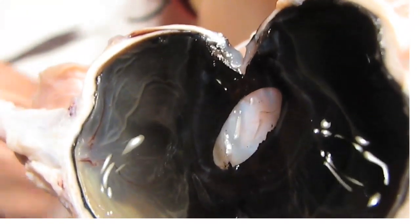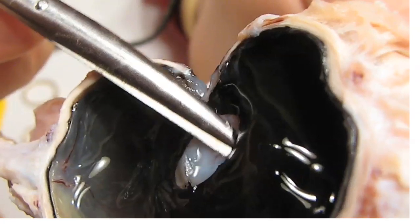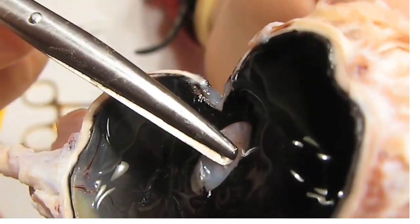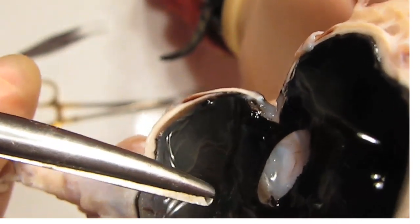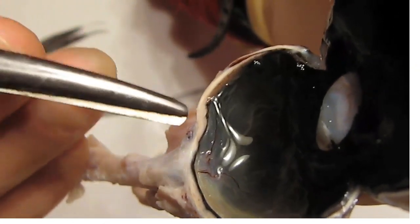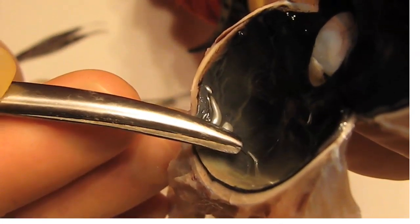Now we can see, magnified: here's the pupil, and underneath the pupil we can see the iris. This is the back of the cornea, and here's the retina right here — this being the optic nerve. Right in here we can see where the optic nerve is coming into the back of the eye, with little blood vessels spreading into the retina.